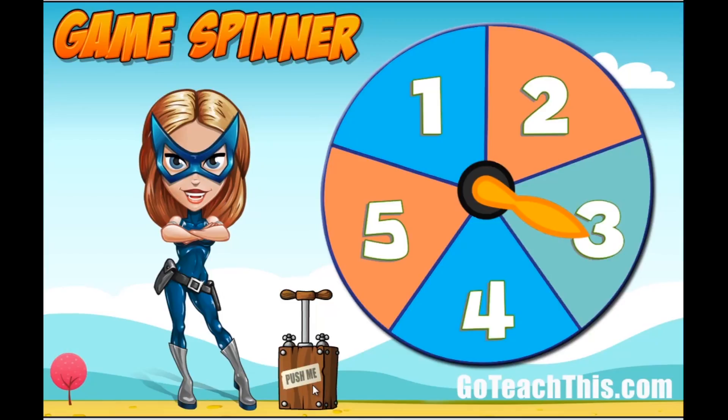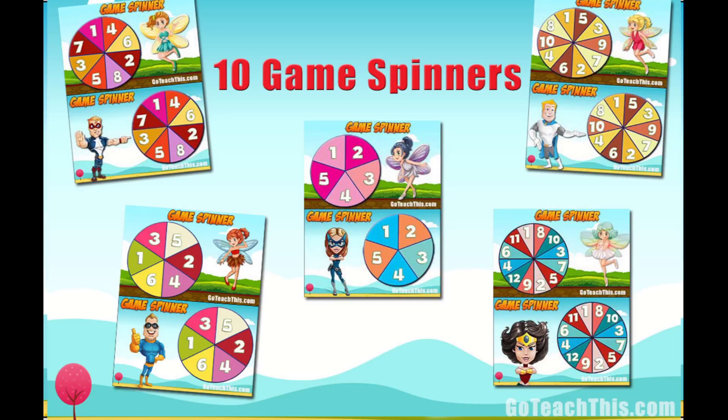Now if you like the way this spinner works, feel free to share it around with your teacher friends. And also if you like the way it works, we have a full collection of spinners that you might like to check out as well. We'll put the link to them in the show notes. Alrighty, have a good one!